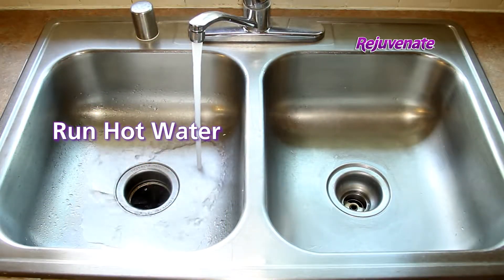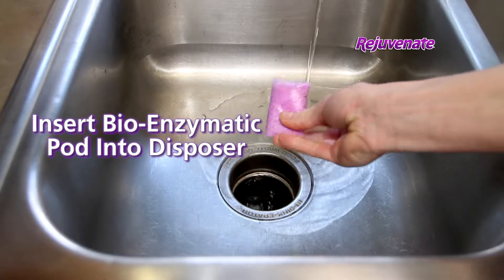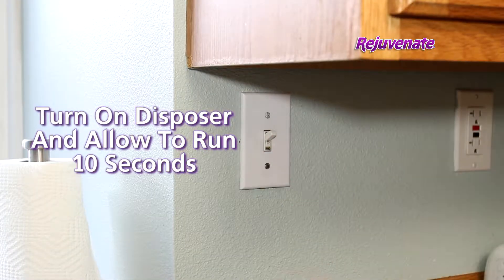To use, run hot water for one minute with the disposer off. Next, reduce the hot water stream to just a trickle. And with the disposer off, insert the biodegradable pod and turn on your disposal unit.